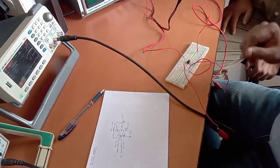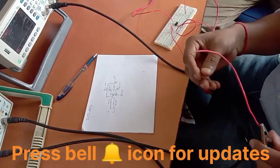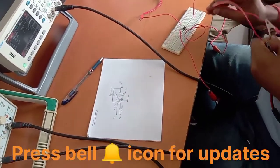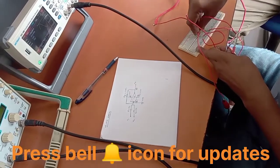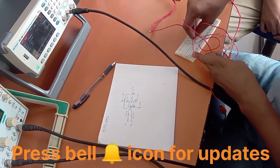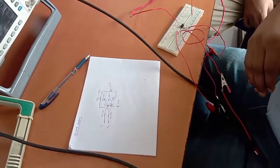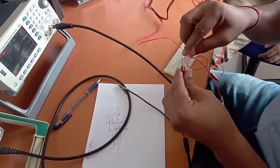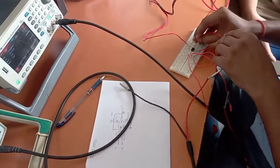Otherwise we can also take two different signals. Next, we have to connect all the negative terminals to a common ground. This is the negative terminal for channel number 1, from which we can check the input — we can connect it to pin number 2. From channel number 2 of the CRO we can check the output, and we can connect it to pin number 6 for checking the input and output.